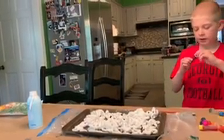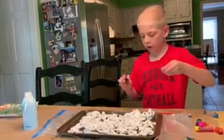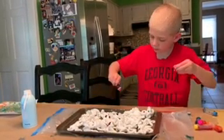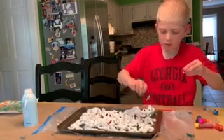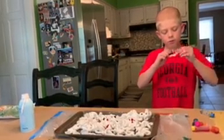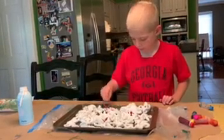Take a few more drops and just drip it all over the shaving cream. Right now I've used blue and red — I think that's a good combination. Why don't you take your popsicle stick next and then you're going to swirl it around.